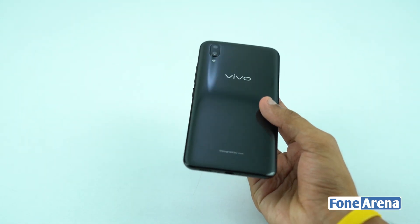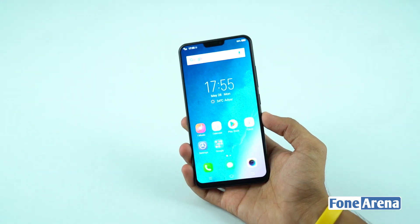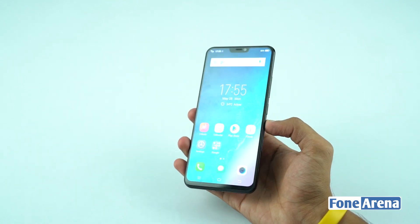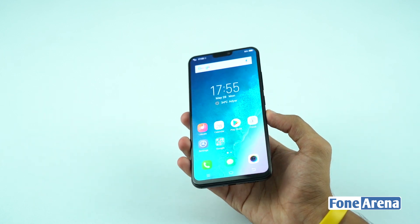It does pick up fingerprints. It has a 6.8-inch display with Full HD+ resolution and a 19:9 aspect ratio. It has a pixel density of 402 ppi. The display has scratch protection with Gorilla Glass 3.